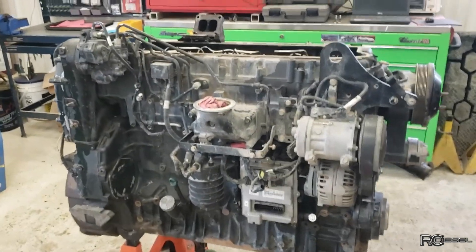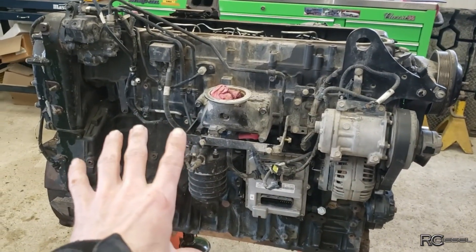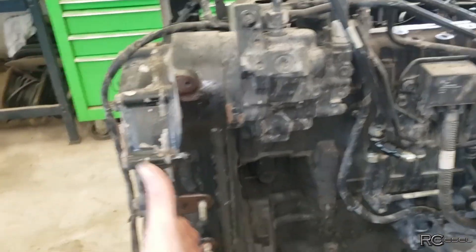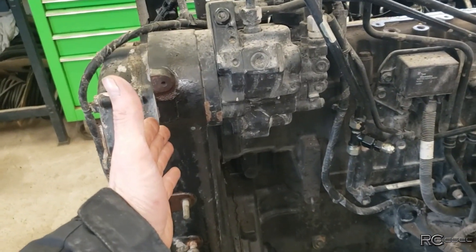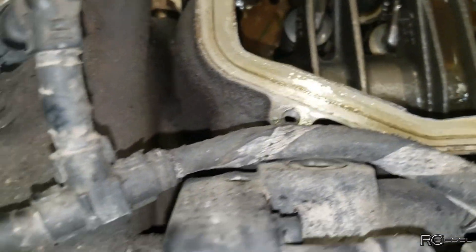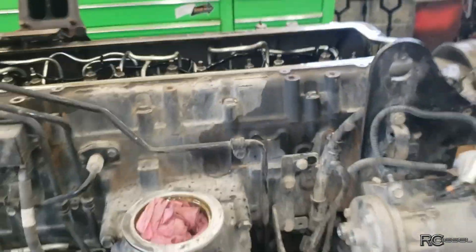The first thing we're going to do is strip some of the auxiliary stuff off of here, and then we're going to pull the head. It's a rear gear train engine, which is interesting. We'll have to figure out how we pull that cam back enough — whichever way it is — to pull that head off. We'll tackle it a step at a time.